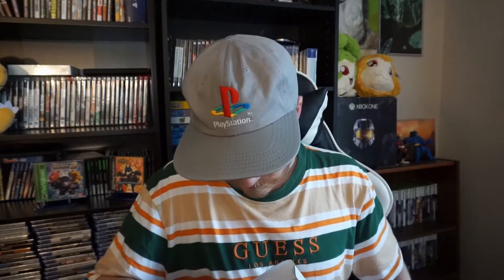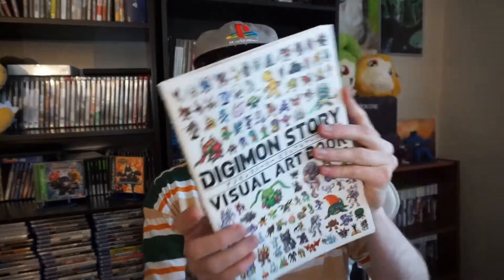So the first thing we have here is — this is what I kind of wanted it for the most. I was thinking about buying this separately, and I think it was going to be about 50 bucks by itself. So this is the Digimon Story Visual Artbook. It's got a nice slipcover on that as well. We're going to take a closer look at this with some B-roll.